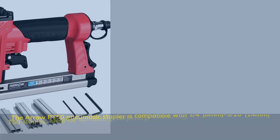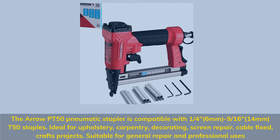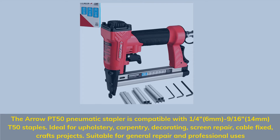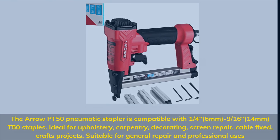The Aero PT50 pneumatic stapler is compatible with 1/4-inch (6mm) to 9/16-inch (14mm) D50 staples. Ideal for upholstery, carpentry, decorating, screen repair, cable fixing, and crafts projects. Suitable for general repair and professional uses.